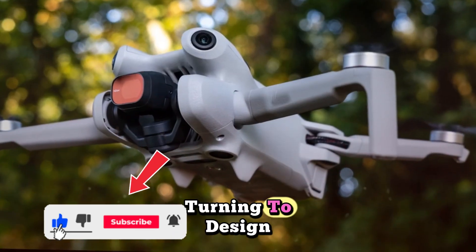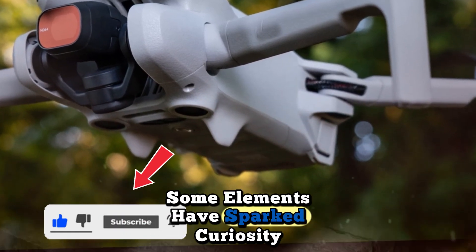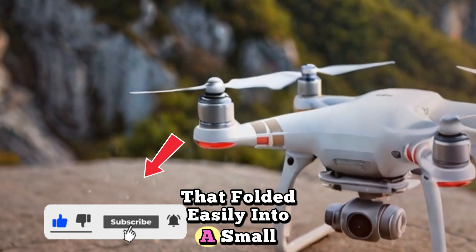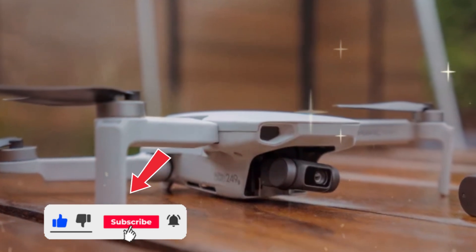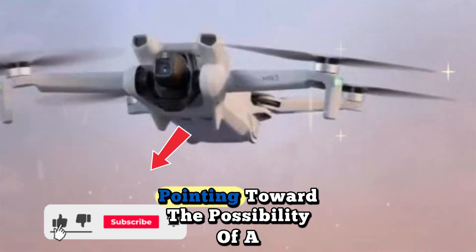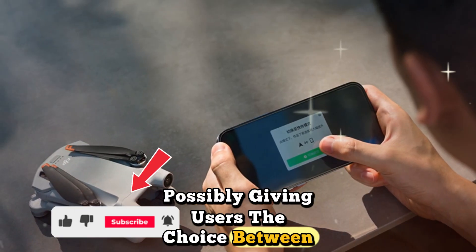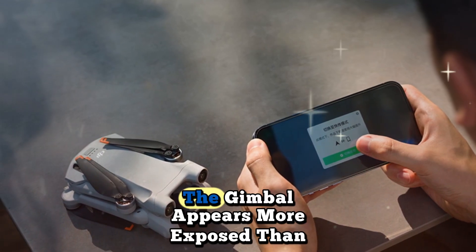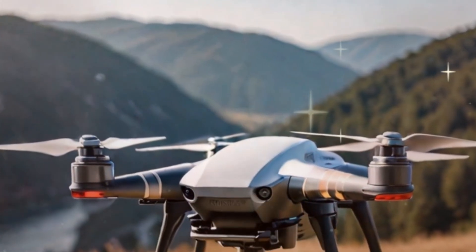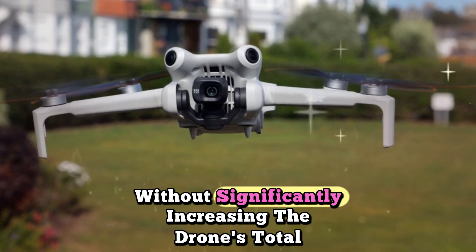Turning to design, DJI has stuck with its signature foldable arm structure. However, some elements have sparked curiosity, namely the inclusion of fixed propellers alongside large protective guards. Unlike earlier Mini models that folded easily into a small pouch, this new setup raises questions about portability. Are these guards removable? Do they fold in some unique way? There's even video evidence suggesting the drone can fly without the guards entirely, pointing toward the possibility of a modular design. That could mean multiple versions or add-on accessories, possibly giving users the choice between lightweight portability or added protection. Also worth mentioning, the gimbal appears more exposed than usual — but what if the propeller guards double as a shield for the gimbal during flight and landing? If that's true, DJI could be offering dual-function protection without significantly increasing the drone's total weight.